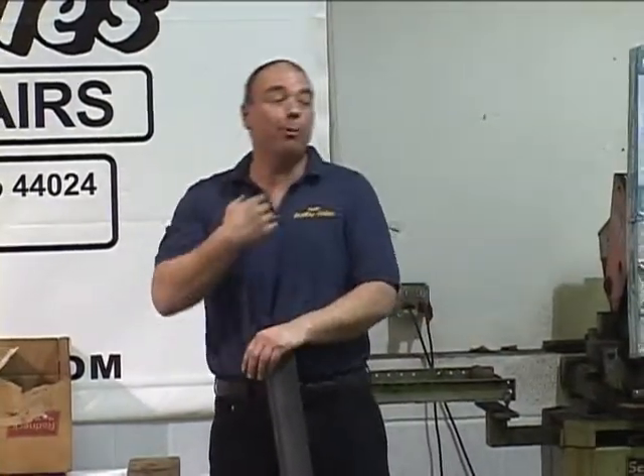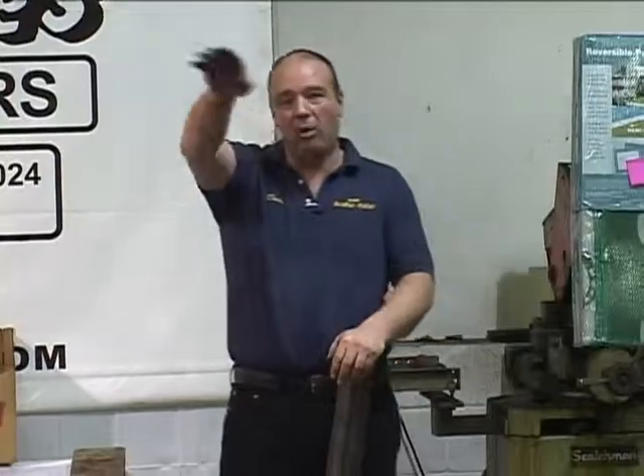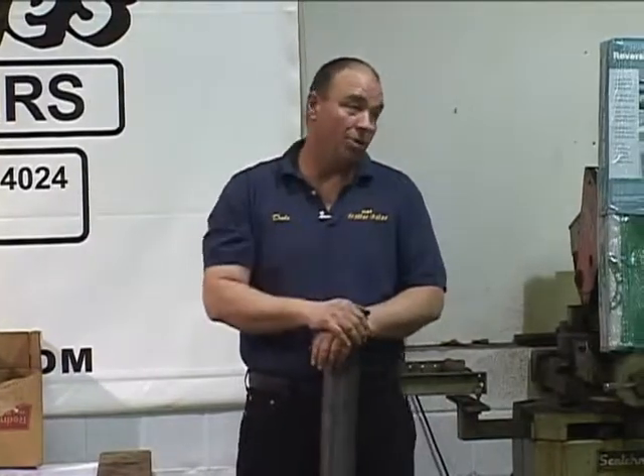What you need to acid wash is your undercarriage and the inner floor of your horse area. If you try to acid wash the top half of that trailer without knowing what you're doing, you're going to be really upset when you see your white walls looking really bad.